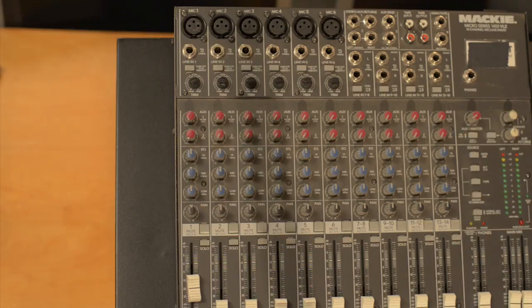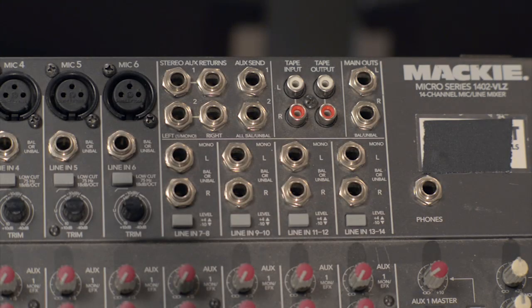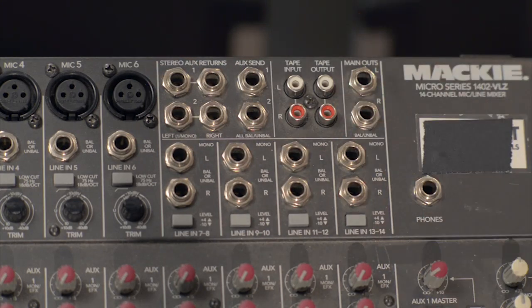Next let's take a look at our stereo auxiliary return and our inputs and outputs in the upper section. We've made it through about 80 percent of our mixer. Let's take a look at one of our last sections of the front panel — what I like to call the bells and whistles section. A lot of mixers have extra functions beside your necessities: volume control, gain control, EQ control, pan control, inputs and outputs. A lot of mixers have extra inputs and outputs that you can use for different kinds of functions.